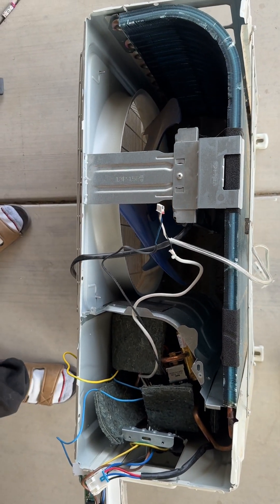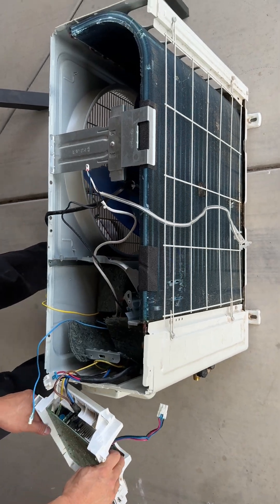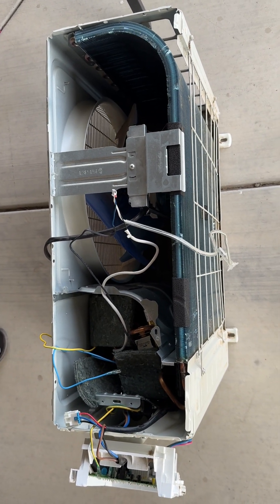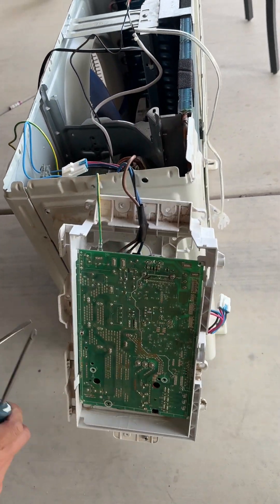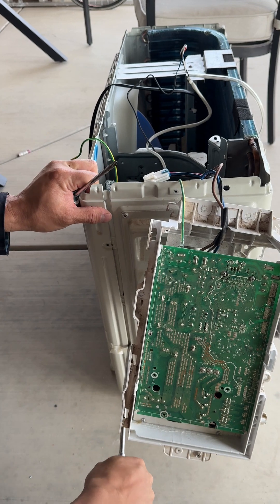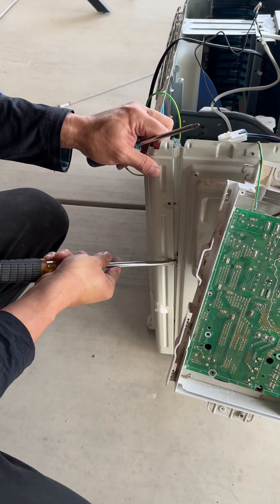Typically people say the F1 code is an indoor/outdoor sensor issue, but as we can see, nothing is wrong with the sensors and nothing is wrong with the motherboard. So if you're still getting an F1 code, you need to come down here and pop the hood to check the compressor line. I also have a repair manual from the AUX manufacturer that shows the inspection steps. First, we need to pop this hood.